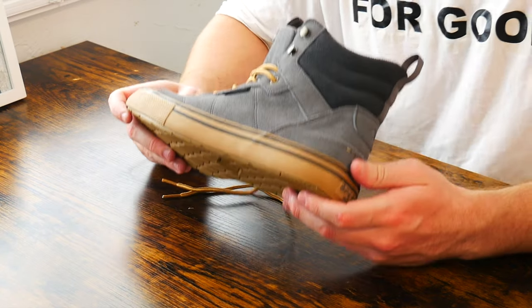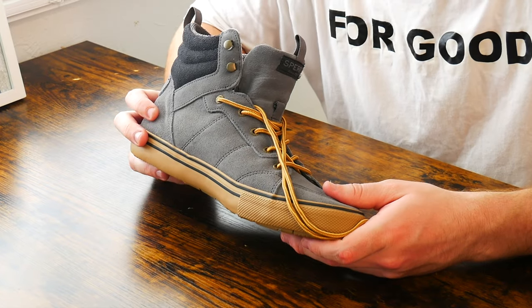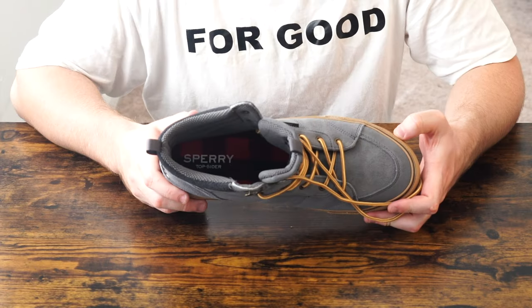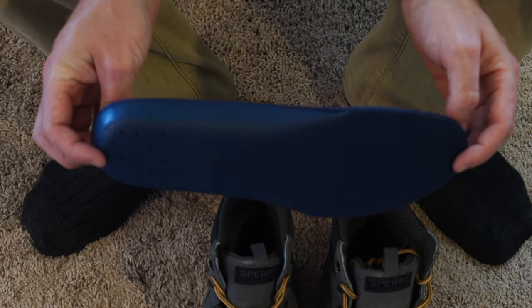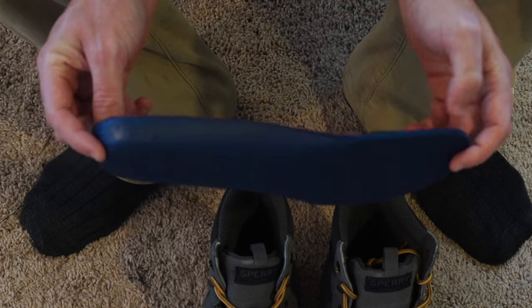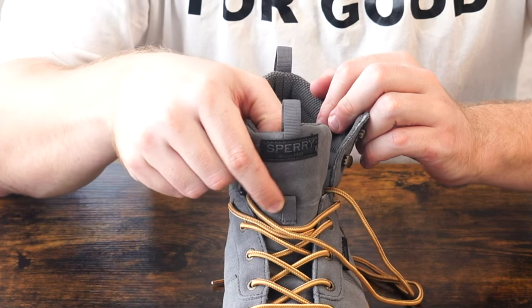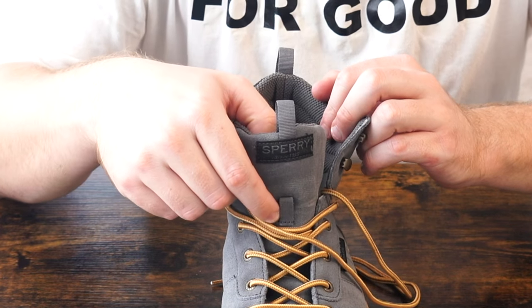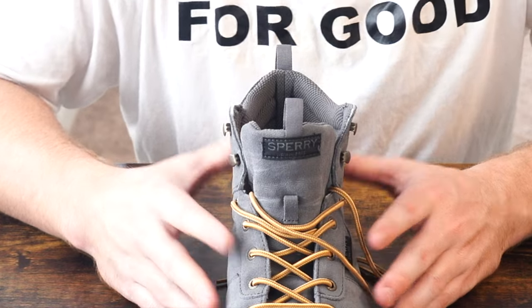Sperry, as well as other preppy brands, are good about ensuring the shoe remains somewhat discreet. You get a Sperry tab coming out from underneath the lace holder. At the back of the shoe, on the inside, it's plain. On the footbed is the Sperry logo with a festive checkered pattern, which I disagree with. And on the tongue is the exact same gray Sperry logo you get on the side of the shoe, but bigger.